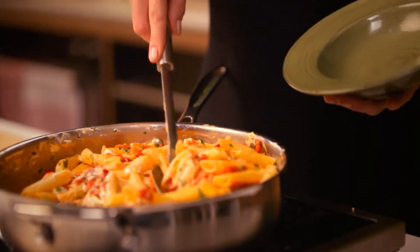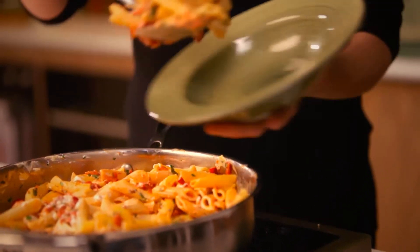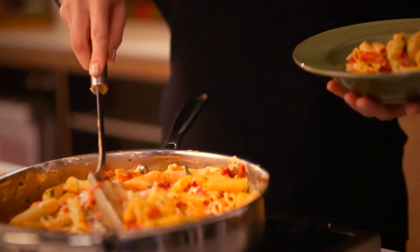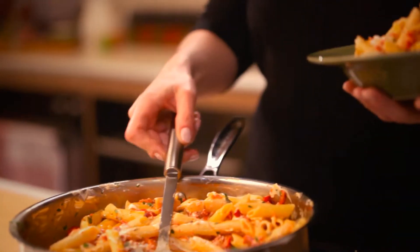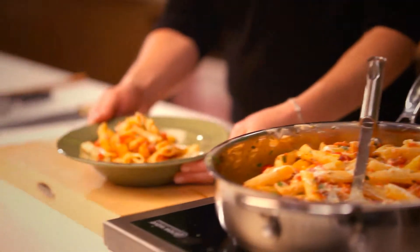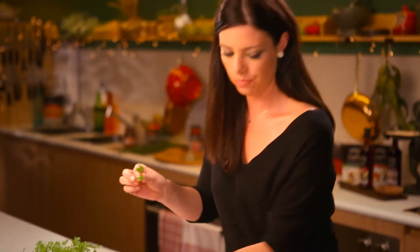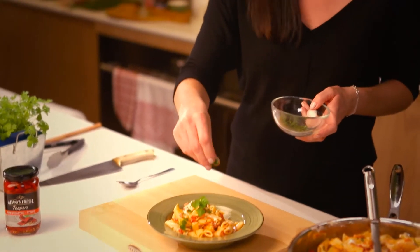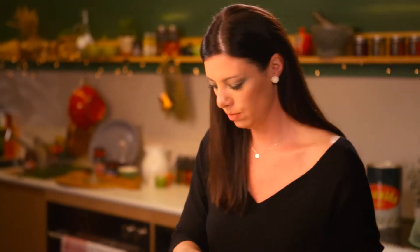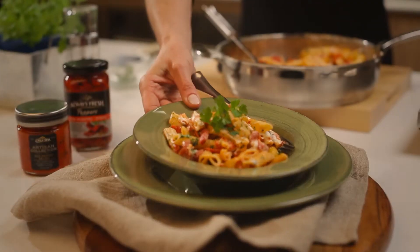I'm gonna plate it up, a couple of scoops into my bowl, and that's it really. I'm just gonna finish it with some fresh sprigs of parsley and a little chopped parsley as well. I don't need to add any extra parmesan cheese — the goat's cheese is so creamy, it's melted so beautifully. It's all finished now with the parsley, and it's ready to serve.